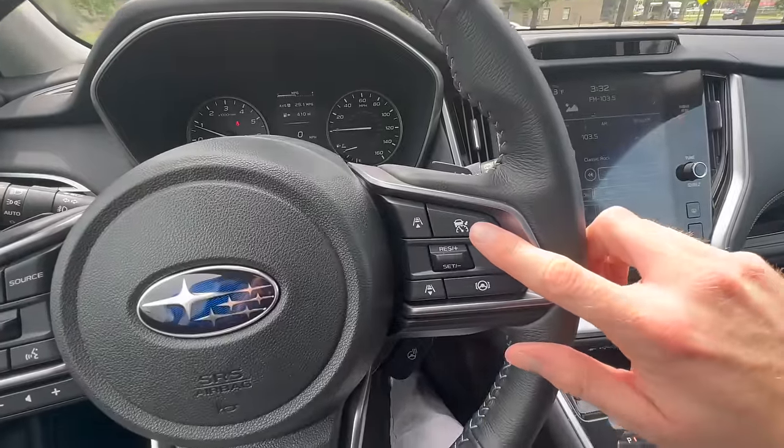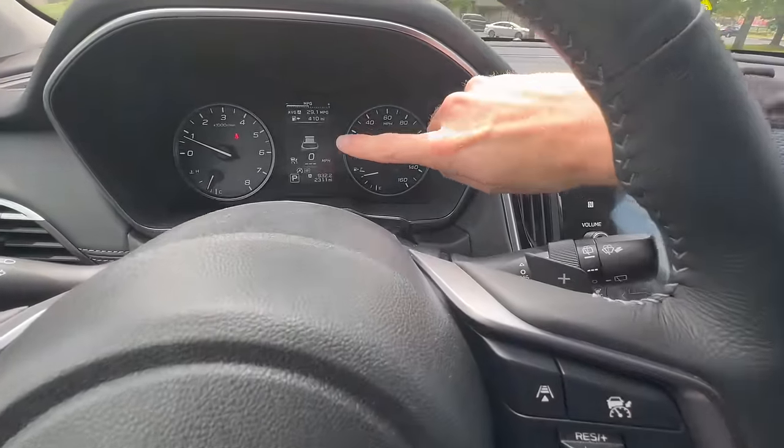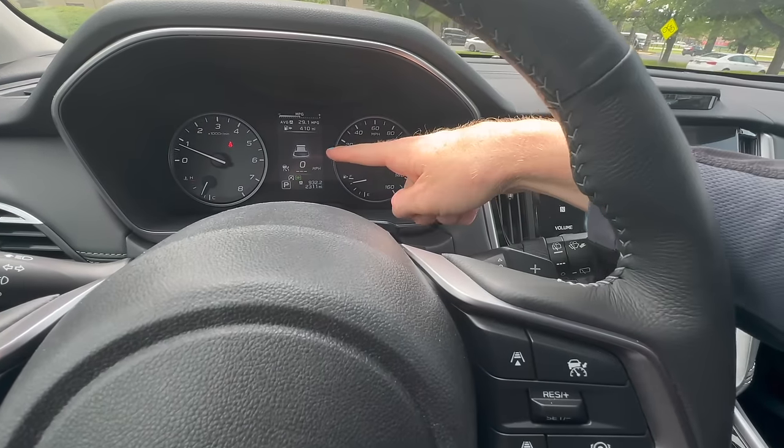Let's start with this button up here on the top right — this is your cruise control button. When you click that, you'll notice a car icon pop up on the center screen. We turn it off and back on just like that — that's what it looks like.